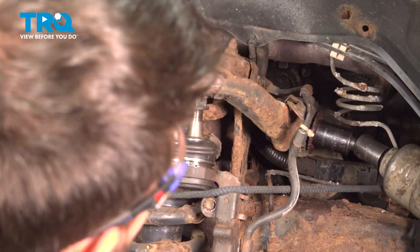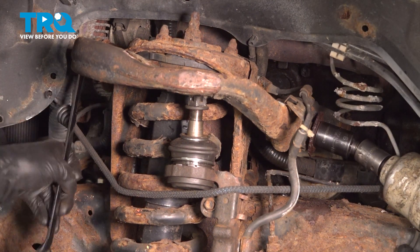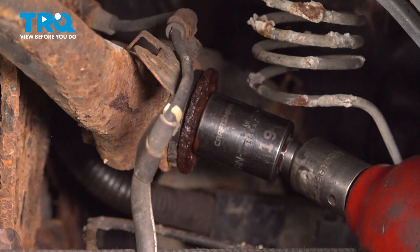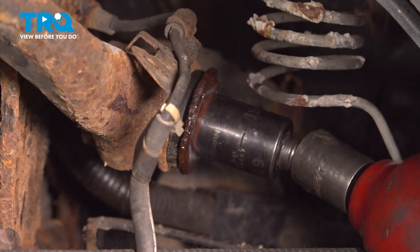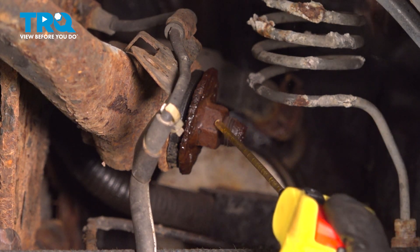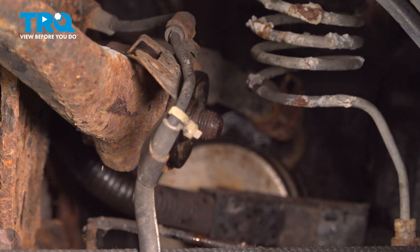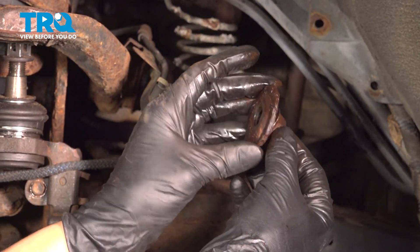It broke free and the whole bolt is moving, which is great news because that means it's not seized in there, which sometimes they do. I'll spray it with some more rust penetrant and work it back and forth a couple times — it's fairly rusty. On the nut side there's the nut, but there's also this washer. Save it because we'll have to reuse it when we reinstall.